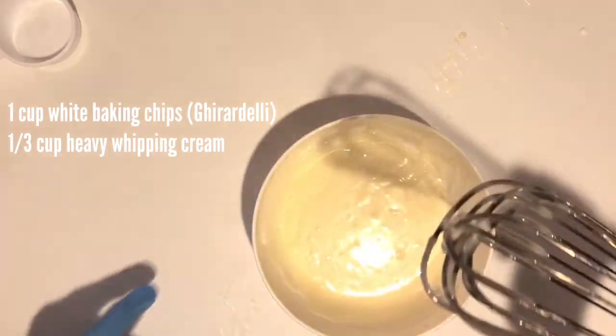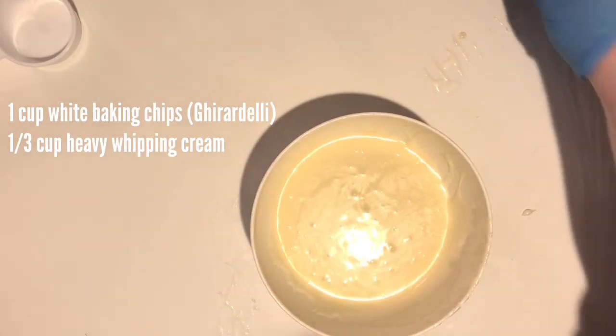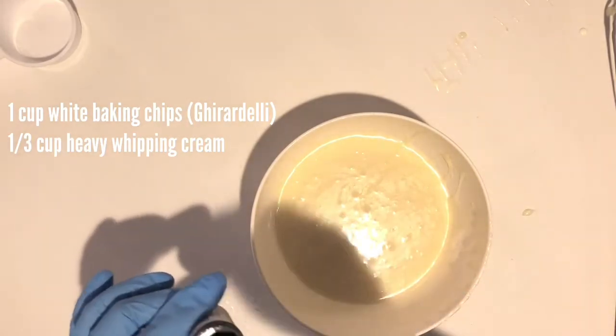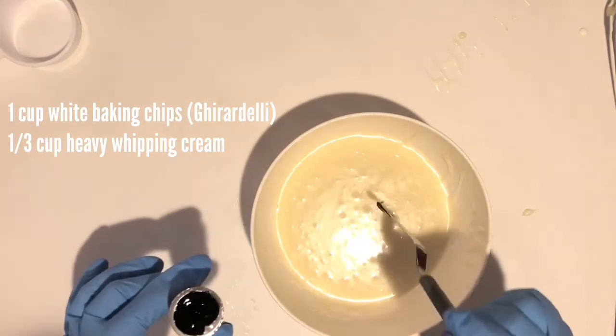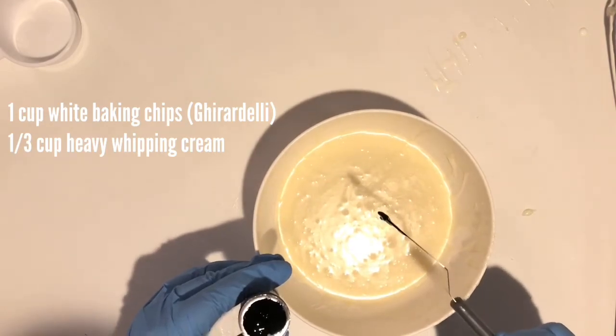I definitely had to put mine in for a few more 10-second intervals, but this is what it should look like — everything's melted. Then go ahead and add just one drop of your food coloring; it goes a long way.